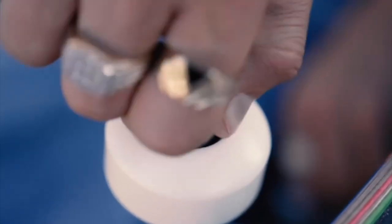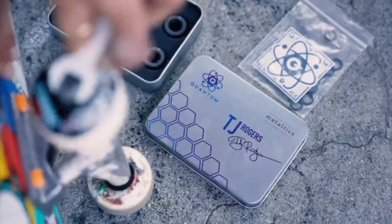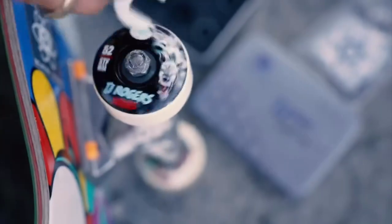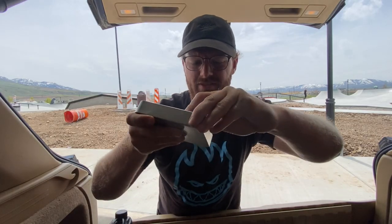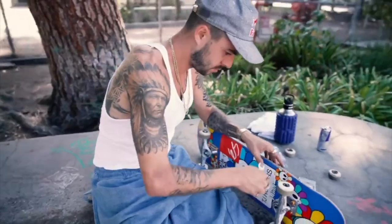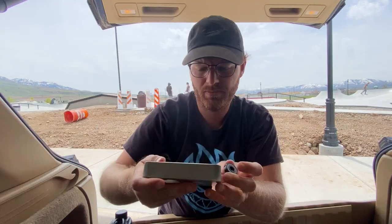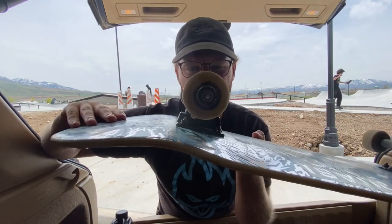One interesting thing about them is they're diamond finished. I tried to ask what that meant and they said they couldn't really explain it because it's kind of their secret to manufacturing these bearings so precisely and getting the best finish possible. But what I assume that means — we've got the bearings right here — is that they blast these bearings with diamond dust. As you know, diamonds are the hardest substance, so that gives them the smoothest and most precise finish possible.